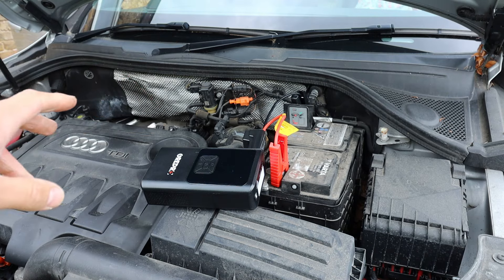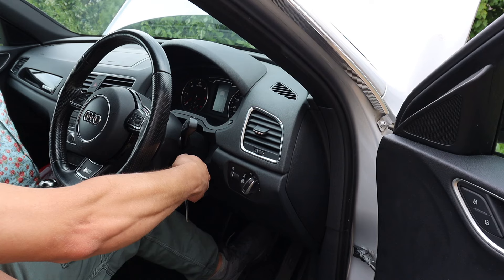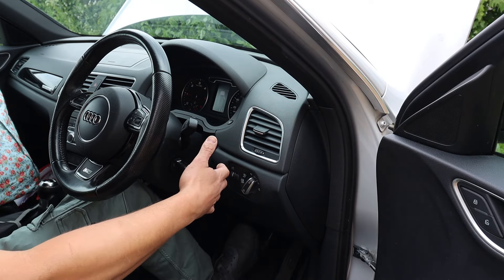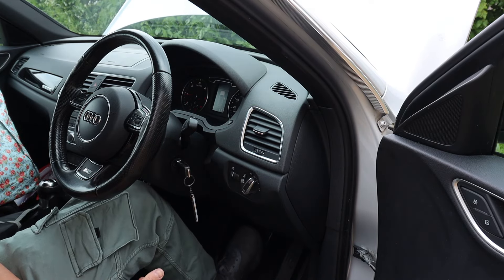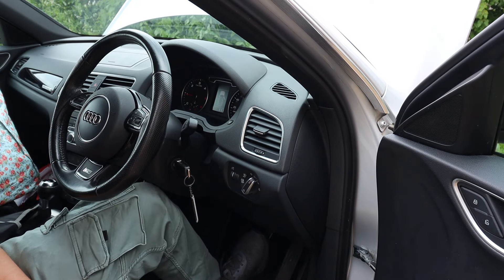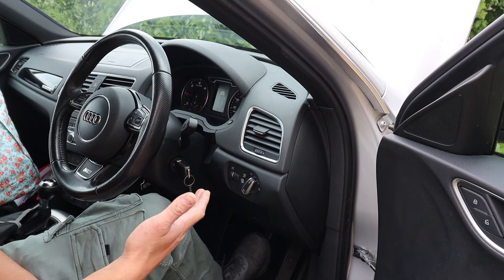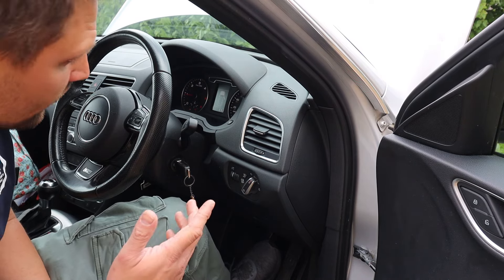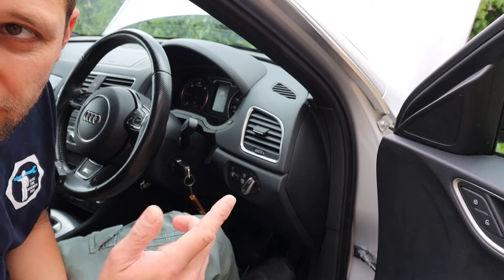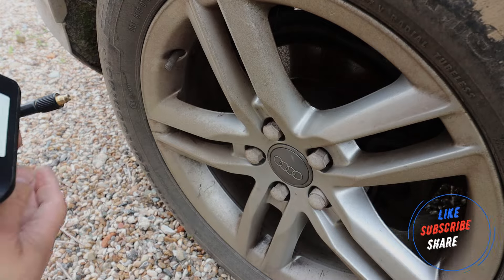Now we're going to try and start the car. Look at that — perfect, it started straight away! Do ignore the knocking noise because that's an injector issue I need to fix, but it started straight away. Now disconnect the leads from the battery — you can't leave them on there.